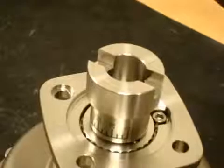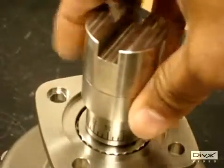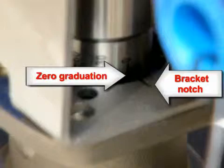Place the center coupling on the graduated coupling. Place the actuator on the valve. Make sure the zero on the graduated coupling aligns with the notch on the actuator bracket.